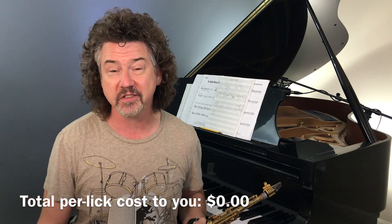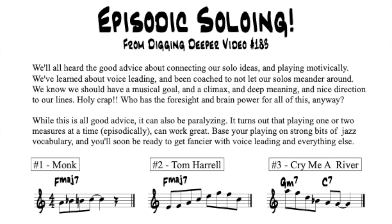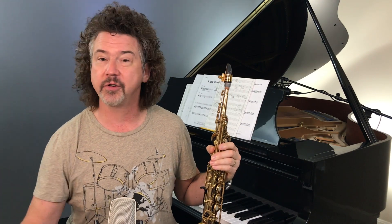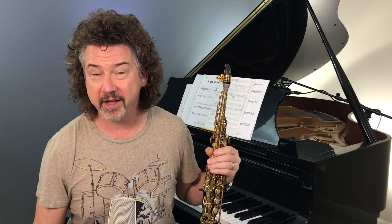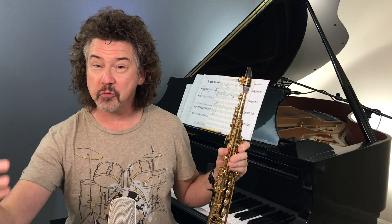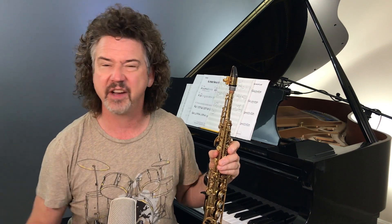Lick number one comes from Thelonious Monk and a zillion before him. Here's item number one on the sheet. I bet that sounds familiar — the beginning of Blue Monk, but it's also in every jazz solo ever played. Let's look at item number two. This is something I saw recently from a Tom Harrell solo on the song Joy Spring. A really nice major chord, sort of a one-chord lick — jazz eighth notes, arpeggios, everything like that.